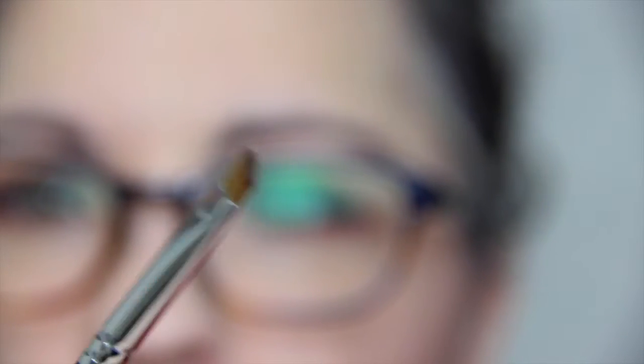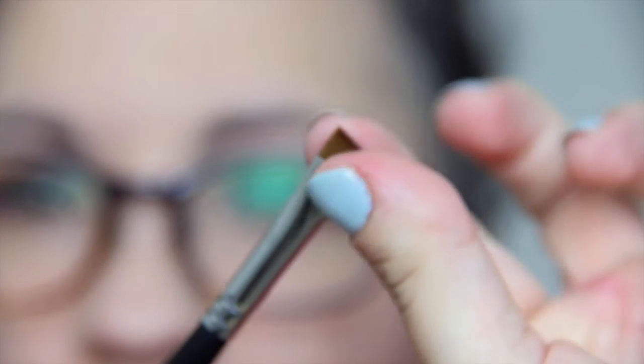All right, so without further ado, we have seven brushes and the first one is this little angled brush. It's so soft! It's a Morphe M165 and it's so cute. That is going to be really nice for eyeliner, whatever else you want to use it for.